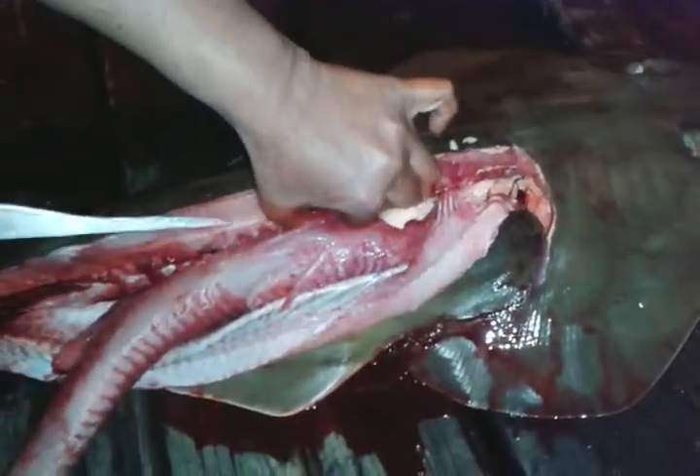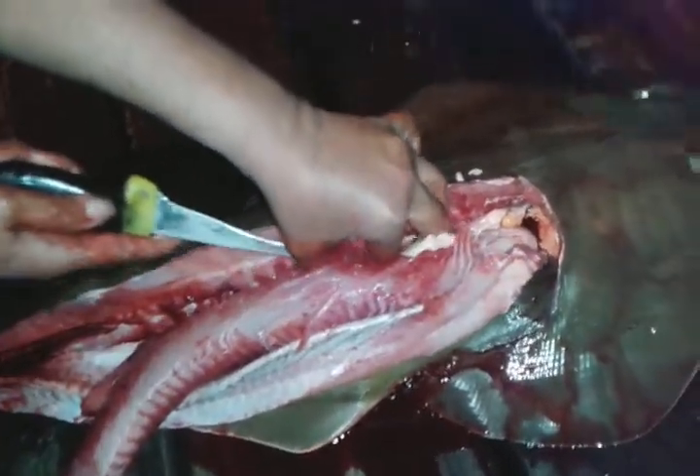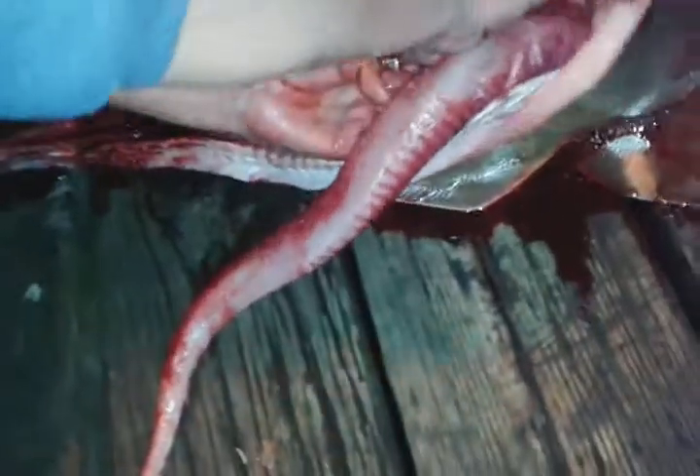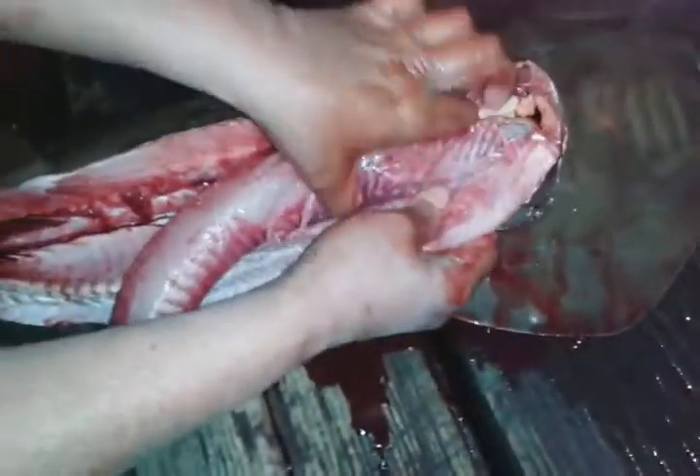What's this? Is it egg? When I open the other side, you'll be able to see. How? Good for your health. Oh, no.